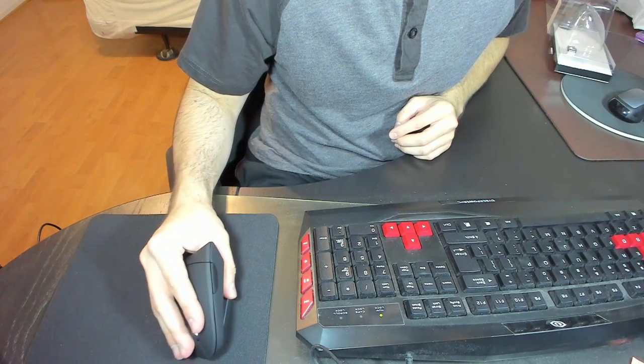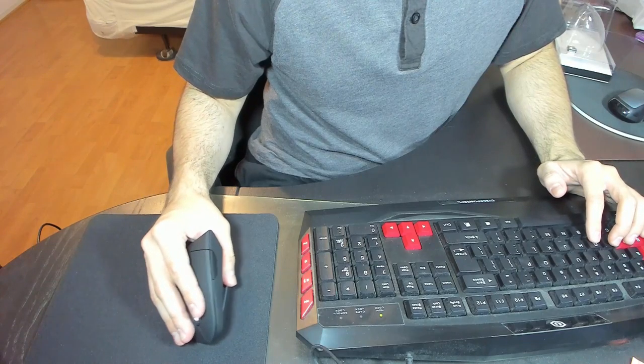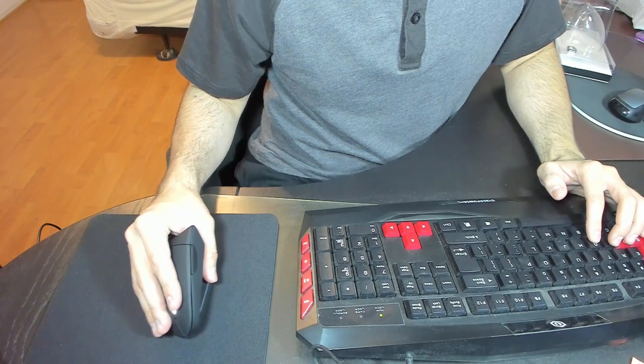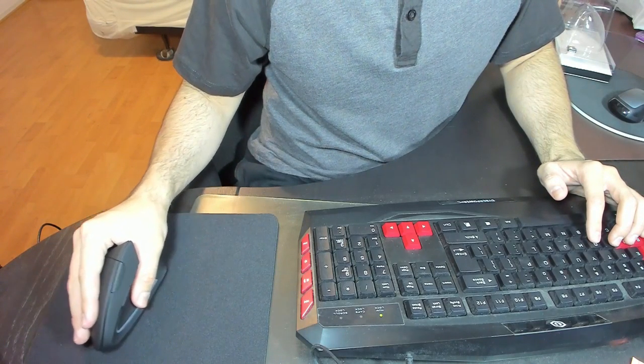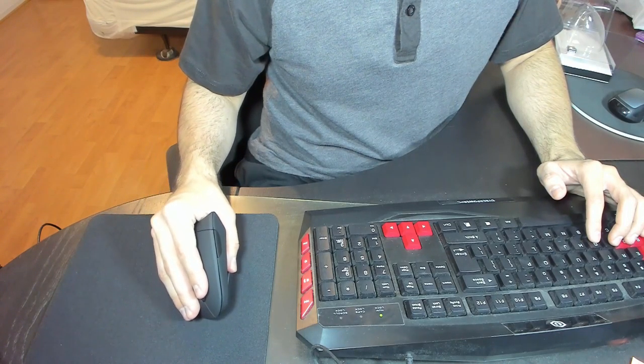Now if you see this example of the Anker Vertical Mouse, this tends to go with your arm's natural flow when you bend your elbows. And as you can see, instead of shifting your wrist from left to right, you're now moving your arm left and right, up and down in a very natural movement.